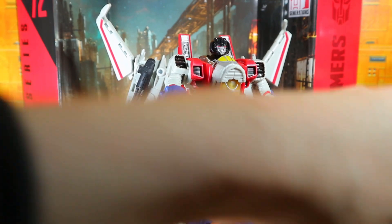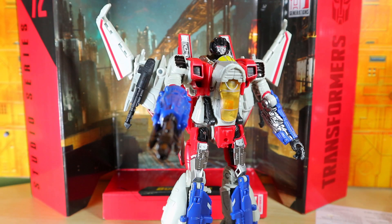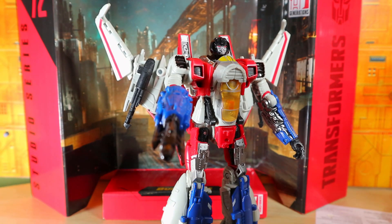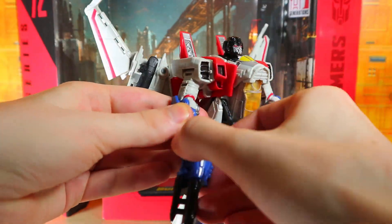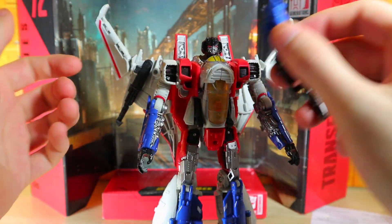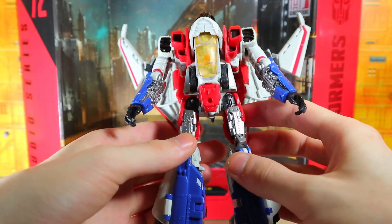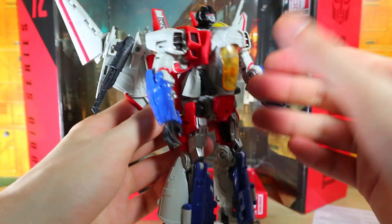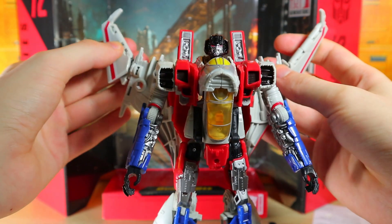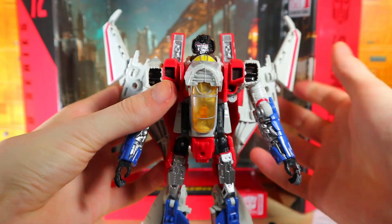I'm going to pull out the instructions because I don't know exactly how to transform this. The instructions are super long — I kind of miss the wide ones where you get everything on one page. It also has a porthole so you can attach it to a flight stand, which is pretty cool. He does look very nice and big because of the wings.